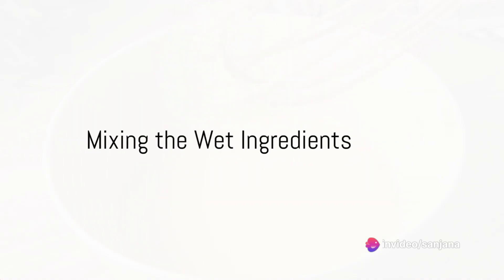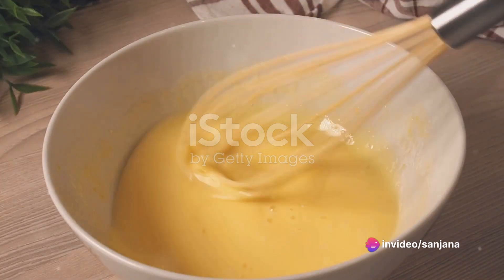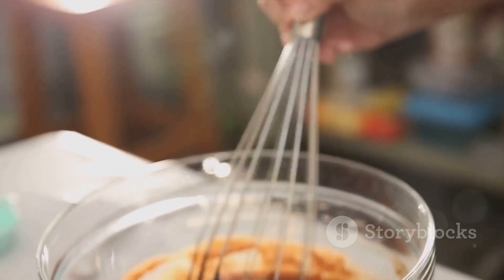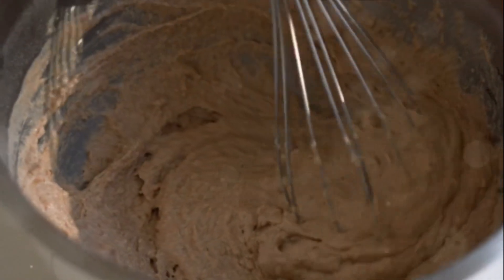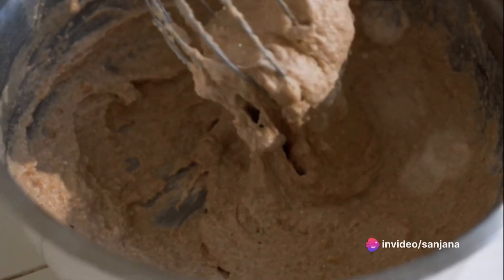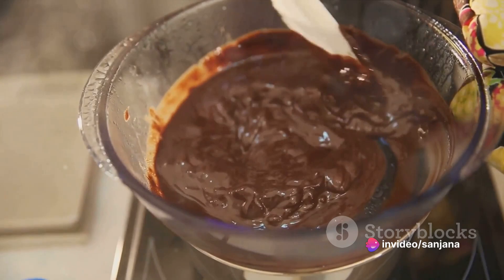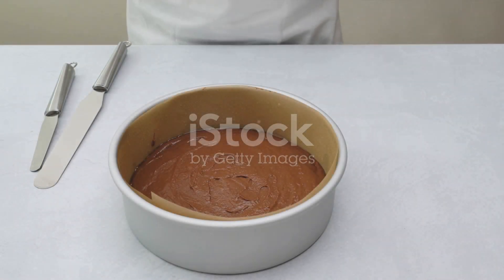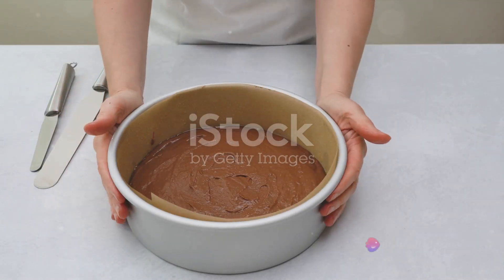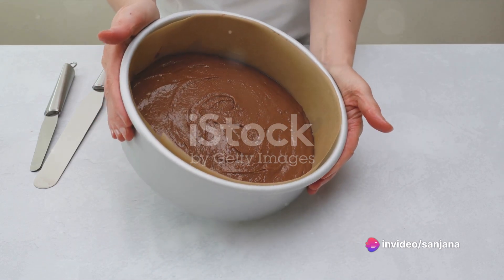Next, crack open the eggs into a separate bowl. Whisk them lightly before adding them to your dry mixture. Pour in the milk, vegetable oil and a splash of vanilla extract. Fold these ingredients together until they blend into a smooth batter. Remember, over-mixing can lead to a tough cake, so mix just until everything is well incorporated. Now, pour this rich chocolatey batter into a greased cake tin. Slide it into your preheated oven and let it bake for about 30 to 35 minutes, or until a toothpick inserted in the center comes out clean.